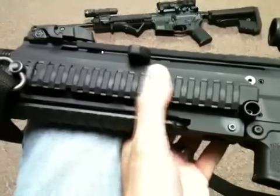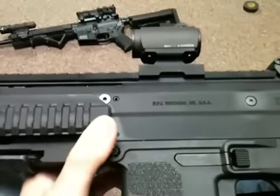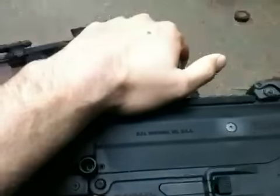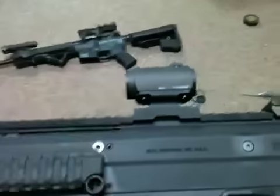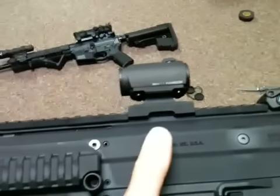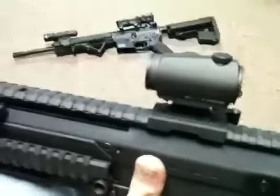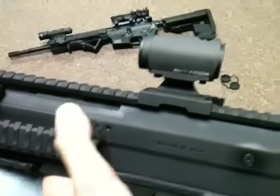Starting off at 8.2 pounds, I wanted to keep it light. The ACOG being three-quarters of a pound or more, and this being — without the mount — a half pound lighter than that one, I decided the T1 was the way to go. I thought about another Comp M L3, which I have on my SOCOM, but this thing is all of that and less of a package.